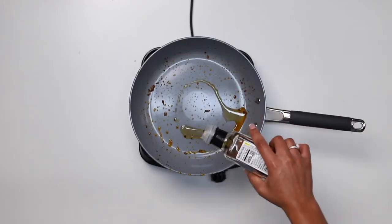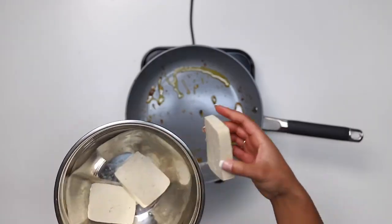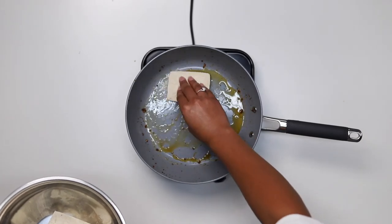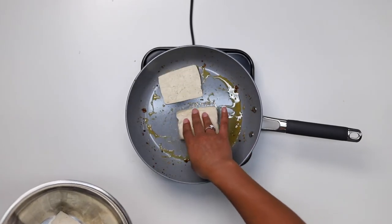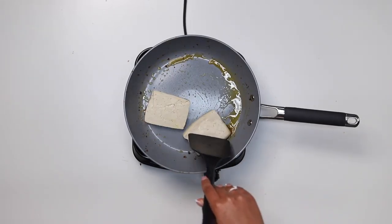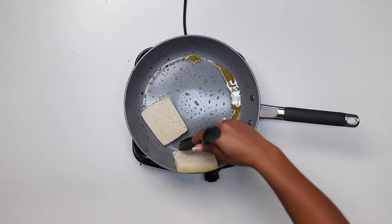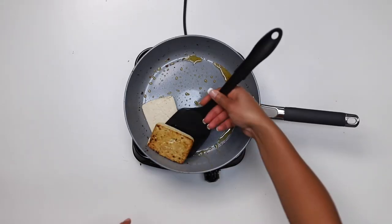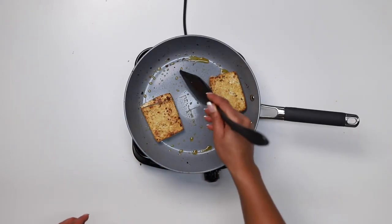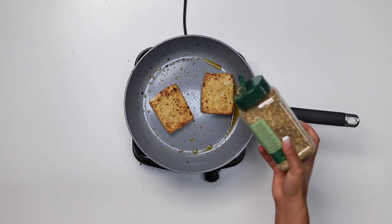Alternatively, this is how to cook the fillets. Same steps here in the beginning — heat up the oil, then go ahead and add the fillets, making sure they're nicely coated with oil. Cook for a couple of minutes until it looks like this, then flip it over, add your spices, and let it cook a little bit longer.